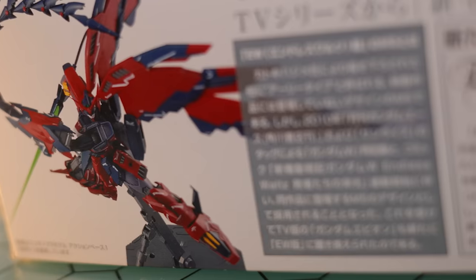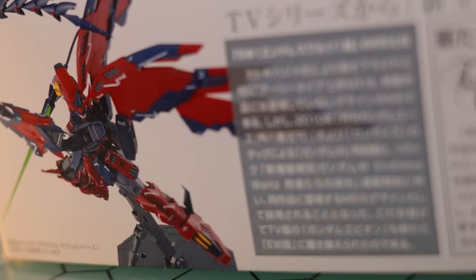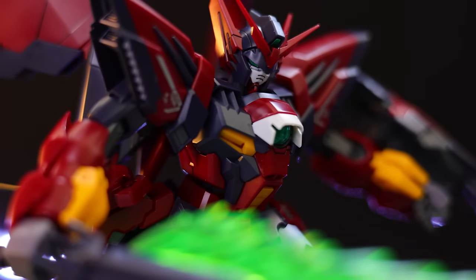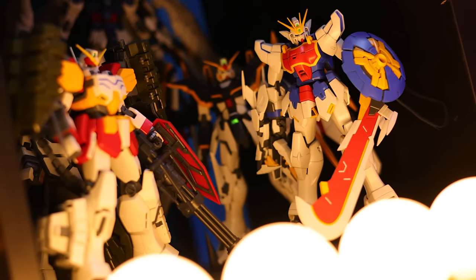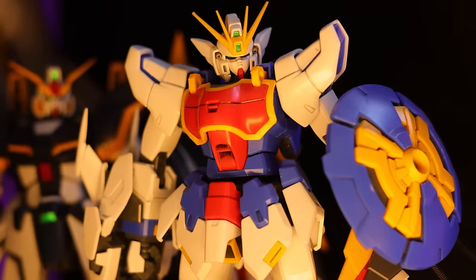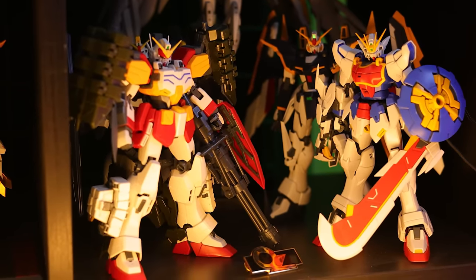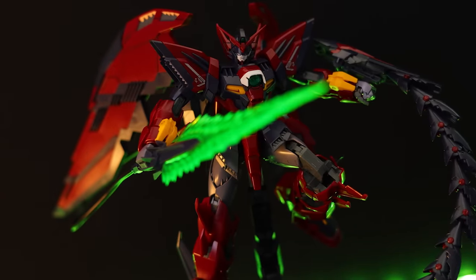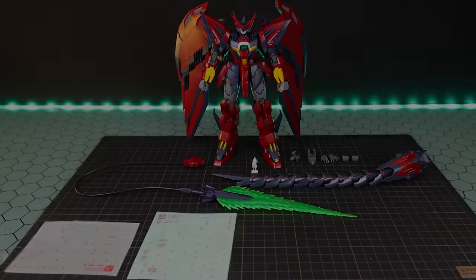I absolutely adore the Endless Waltz line of Wing kits — they're so good. That doesn't necessarily include the original Verka Wing or the original Verka Wing Zero EW; those are okay, not great, not the worst by any margin. I'm talking about the Sandrock, Death Scythe, Heavy Arms, and the Shenlong. These are really good kits — hefty ABS frames, pretty simple builds with a lot of payoff. These are really what cemented my love for MasterGrade, and the Epion is better than I thought it would be.